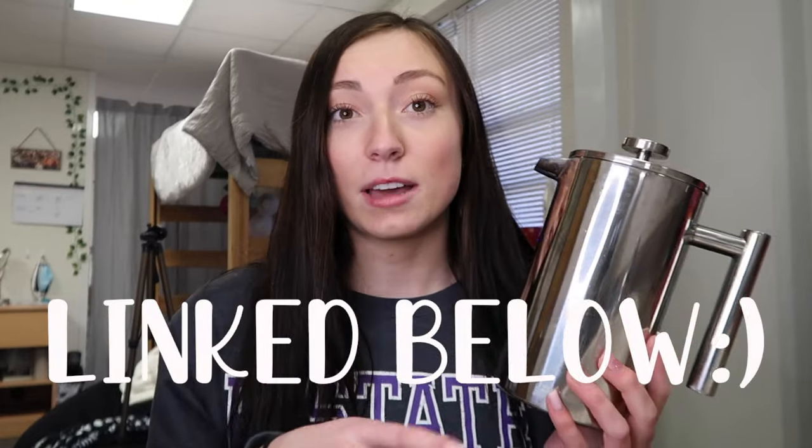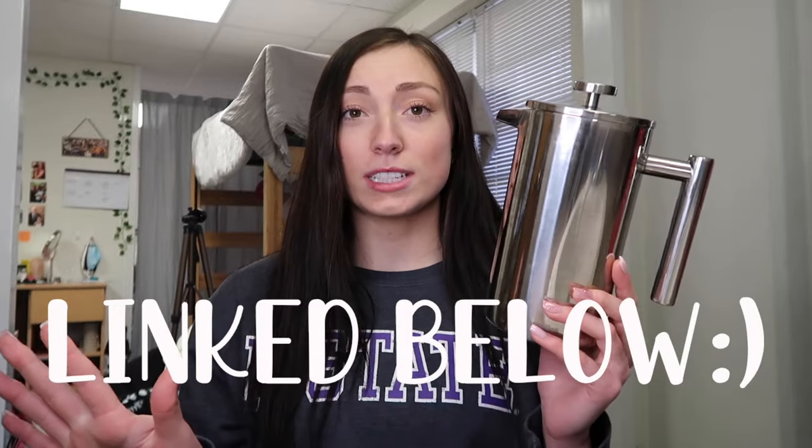It's off Amazon — I'll have it linked down below. This specific one has worked out super well. I think it was actually Amazon's choice, that's why I picked it. I'll show you guys how to use it later but you'll need this.